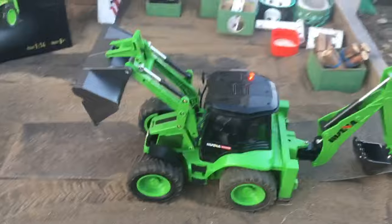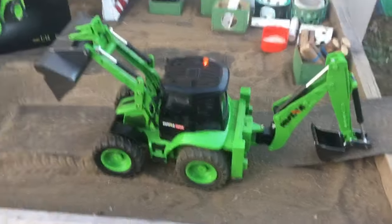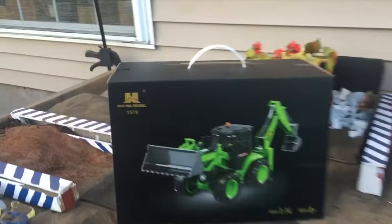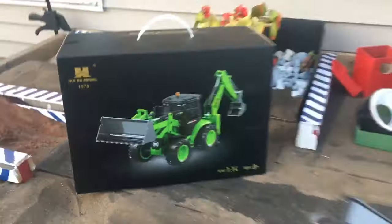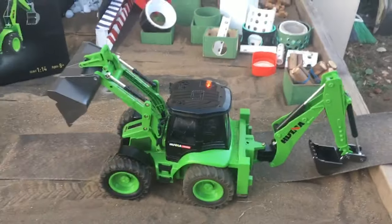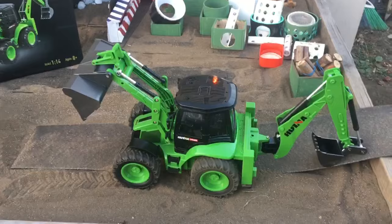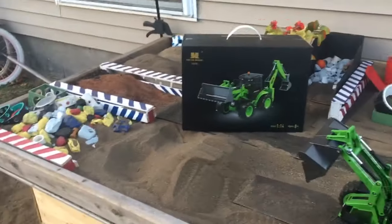Alright, got the controller here. Overall this is Scott's one-man review on the Helena 1/4 scale bucket loader. Have a good day, subscribe to my channel for more upcoming reviews. This is Scotty's Sandbox — have a good day, bye.